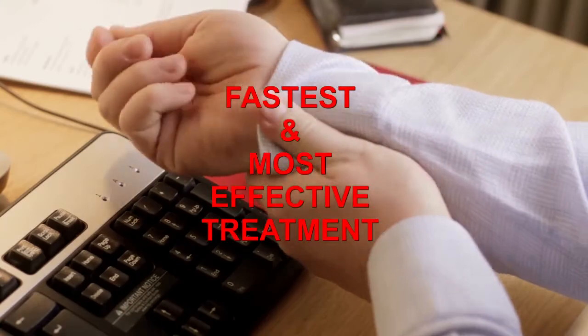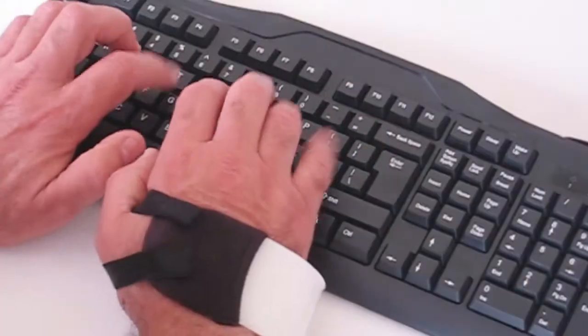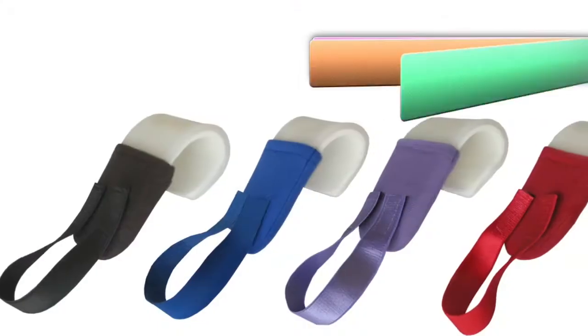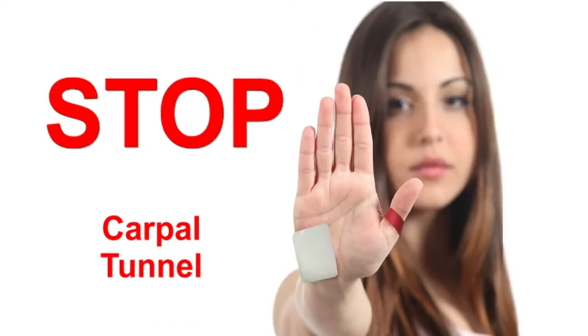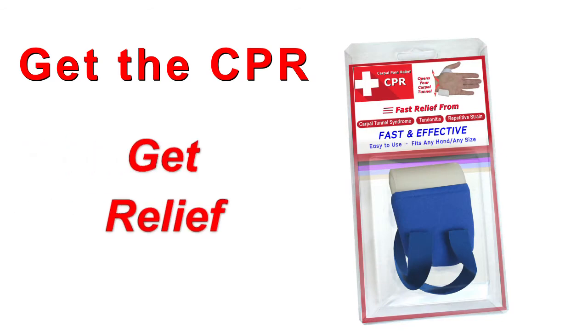The CPR is the fastest and most effective treatment available. You can even work while wearing the CPR, and it comes in a variety of colors. So stop carpal tunnel today without surgery — get the CPR and get relief fast.